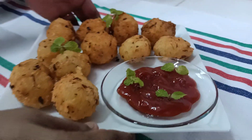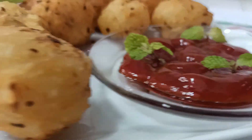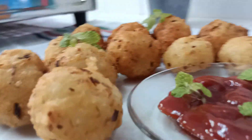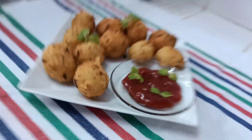I will cook the bowl for a good taste. I will try to eat it for a good taste. I will see you in the next video. Thank you.